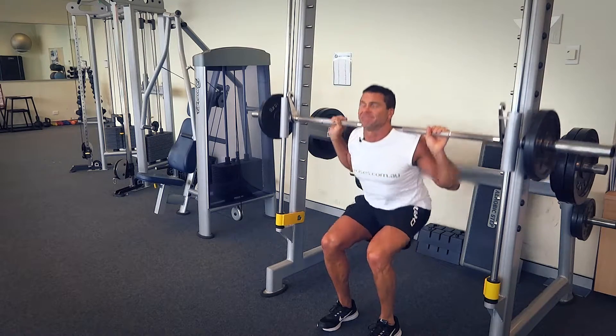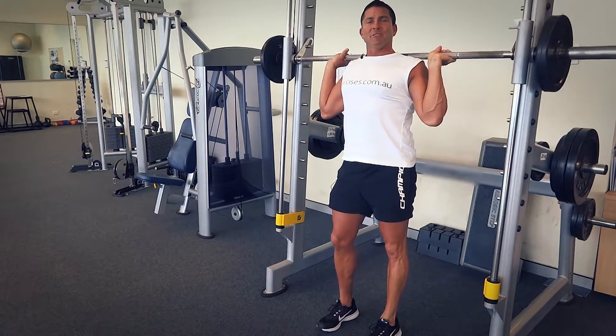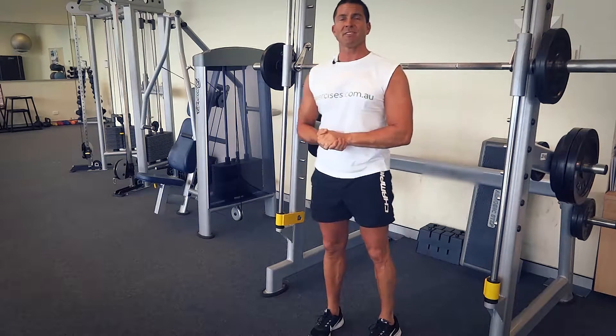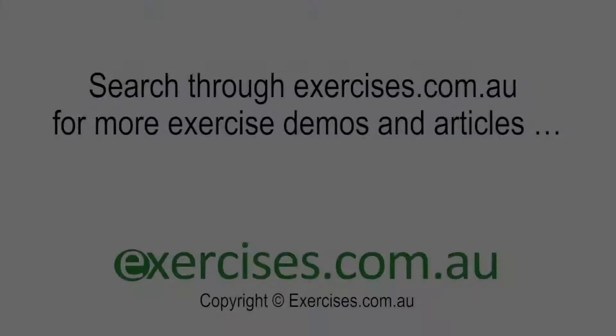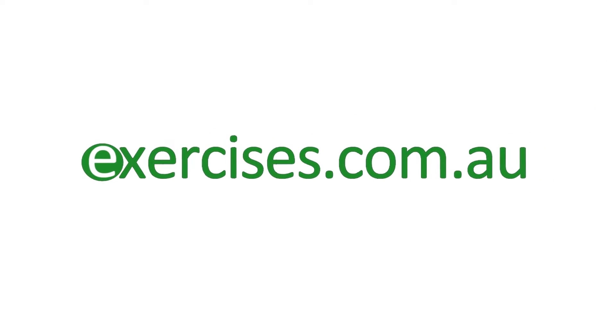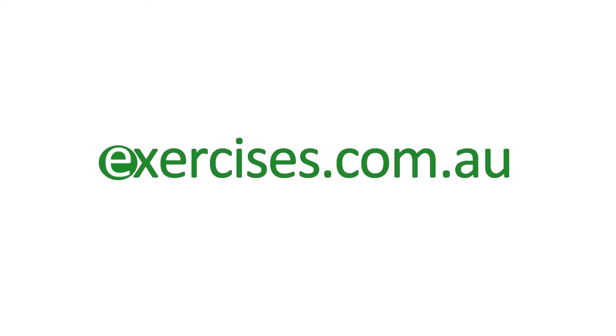Nice bit of isometrics. That's our Smith Machine squat for today. Search exercises.com.au for more great exercises and videos, and we'll see you next time.